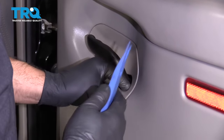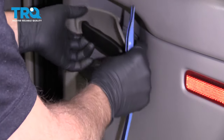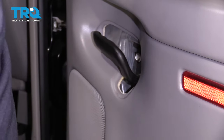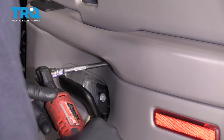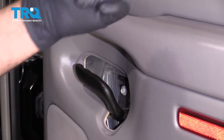Take this cover off right here. Just use a trim tool, get underneath here. Take that off. There's a screw in here — use a 7-millimeter socket. Take that one out. And just use a magnet to take that one out.